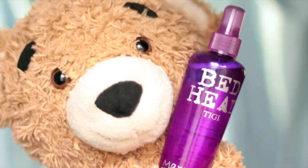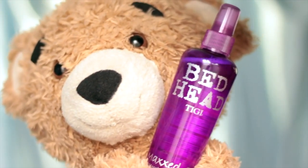Hello everyone, I'm coming to you guys with a super cool product that everyone, no matter the hair type, needs in their hair care kit. Yes, it is this bottle called Maxed Out.